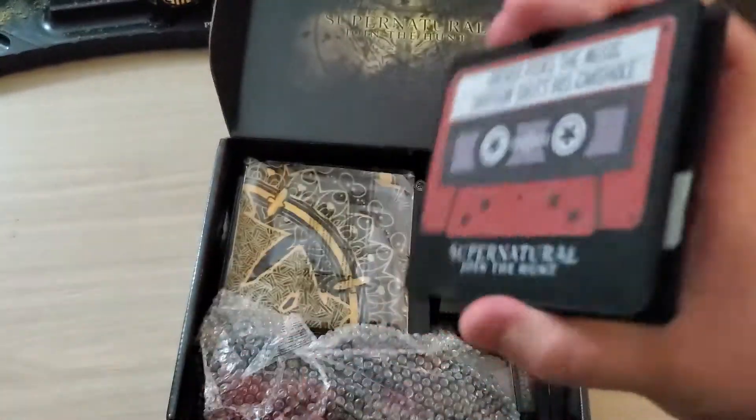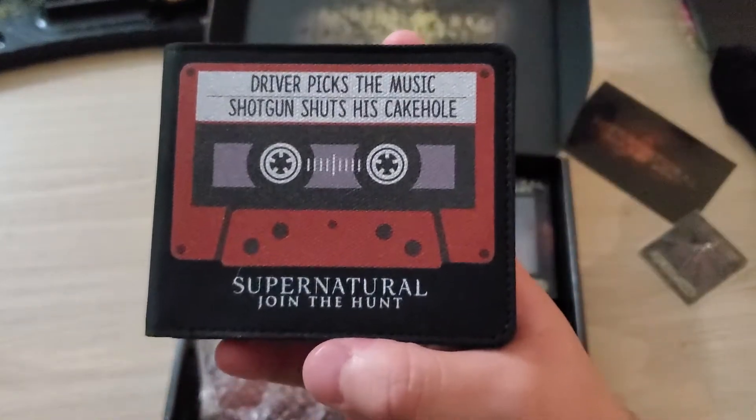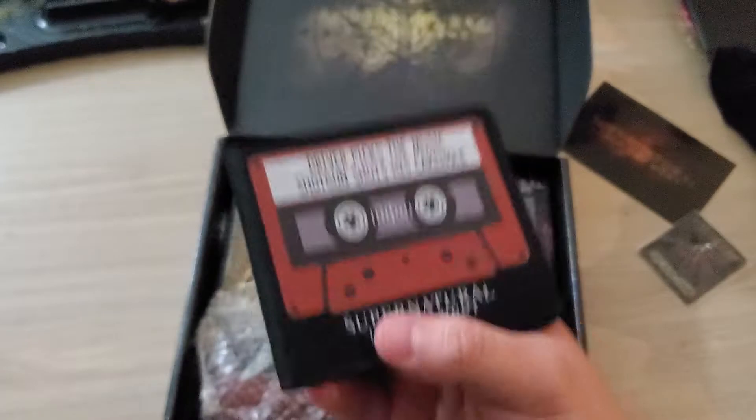Yeah, I'll just show this to people when they ask — you got an aux cord, can we listen to — don't even ask, shut up.